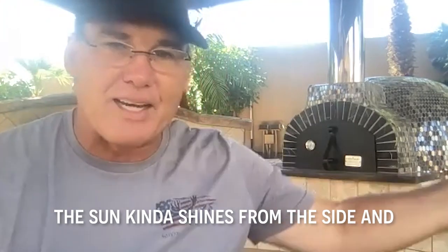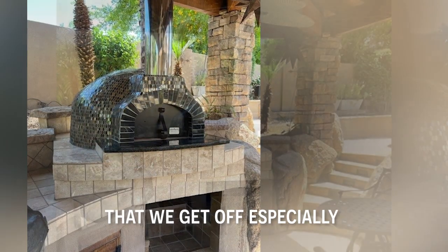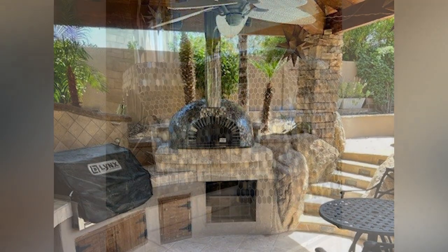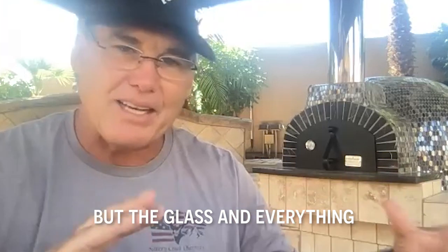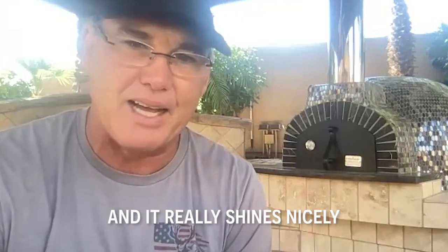Here in Arizona, the sun kind of shines in from the side and we just love the reflections that we get off it, especially throughout the day. It's a dark colored tile in essence, but the glass and everything — there's some copper gold in there and it really shines nicely.